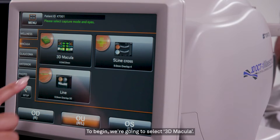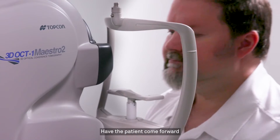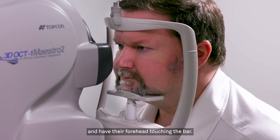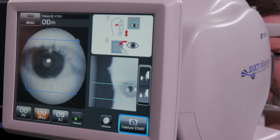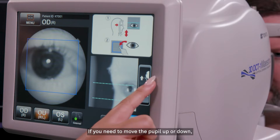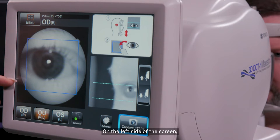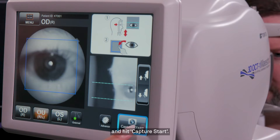To begin, we're going to select 3D macula. Have the patient come forward and place their chin on the chin rest and have their forehead touching the bar. Make sure the pupil is in between the dotted blue lines. If you need to move the pupil up or down, you can adjust the chin rest height with these arrows. On the left side of the screen, to better center the pupil within the big blue box, tap the center of the pupil and hit Capture Start.